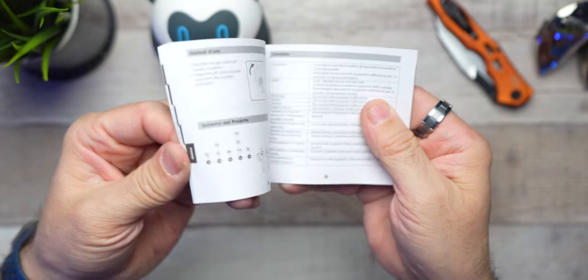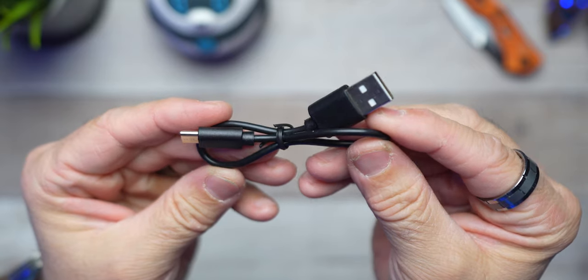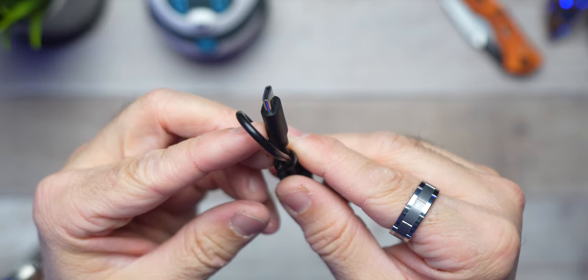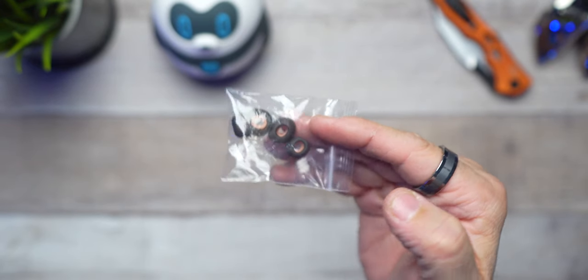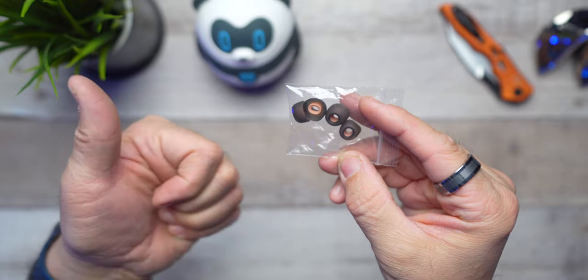What do you say we cover what comes in the box? First and foremost, you're going to get the typical user manual in a few different languages. You're also going to get a USB-A to USB-C charging cable — again, short as usual. And now you guys get three sets of silicone earbud gel tips: small, medium, and large. It's a welcoming addition.